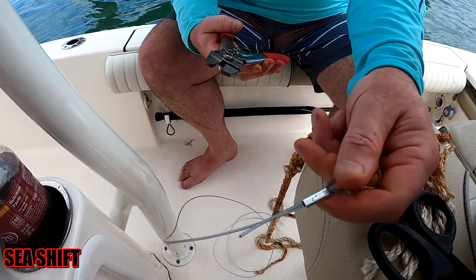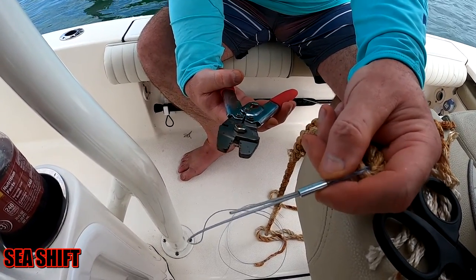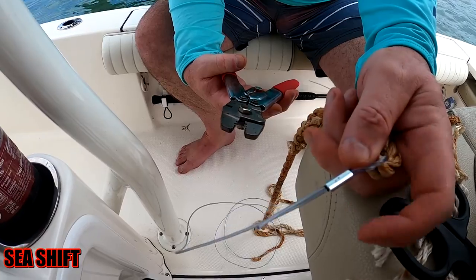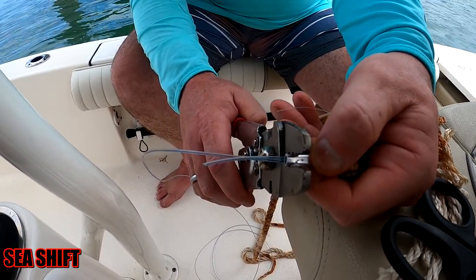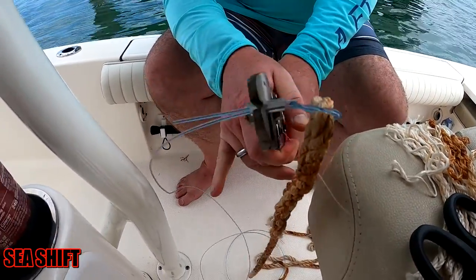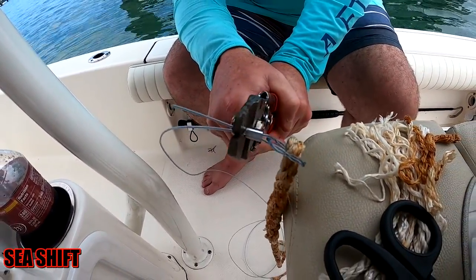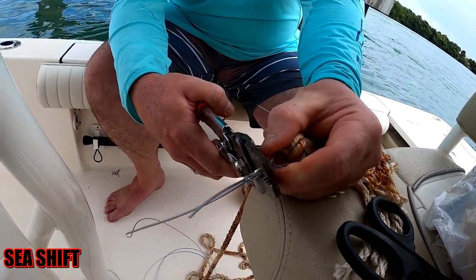Then we have our aluminum sleeve crimp so that it doesn't come loose, and then we have our crimpers. All you have to do is match up the size sleeve with the size hole on the crimper. Whenever you're crimping mono you always want to leave a little bit of space so that it doesn't cut into the mono from being too close to the edge.